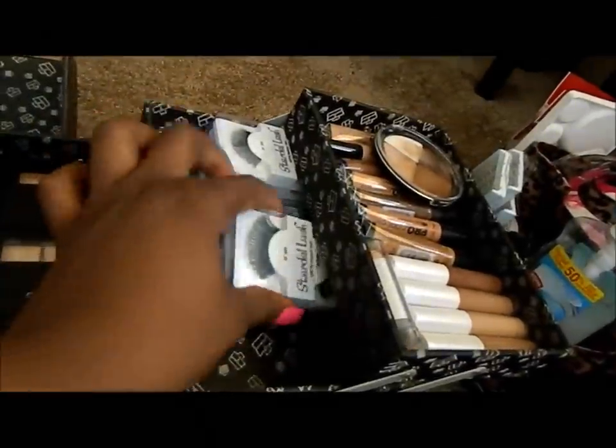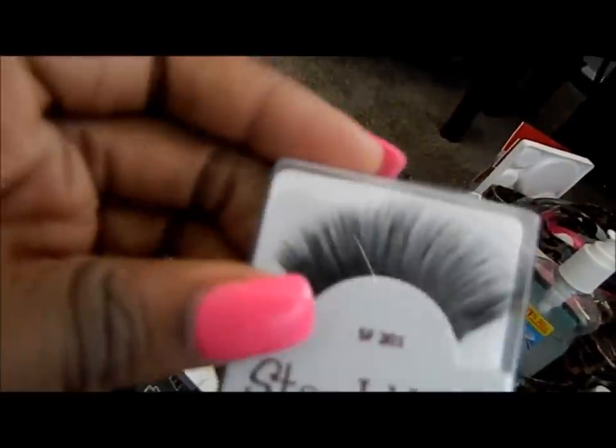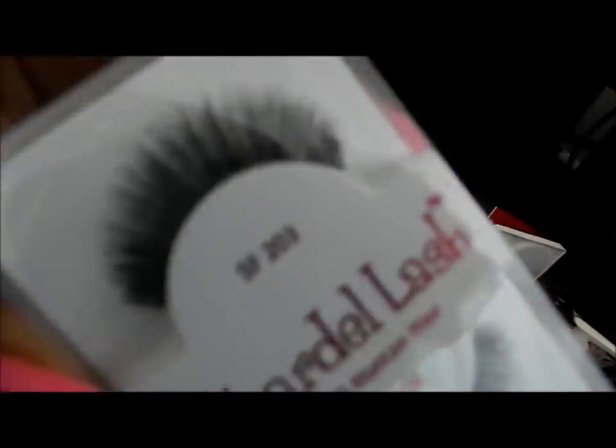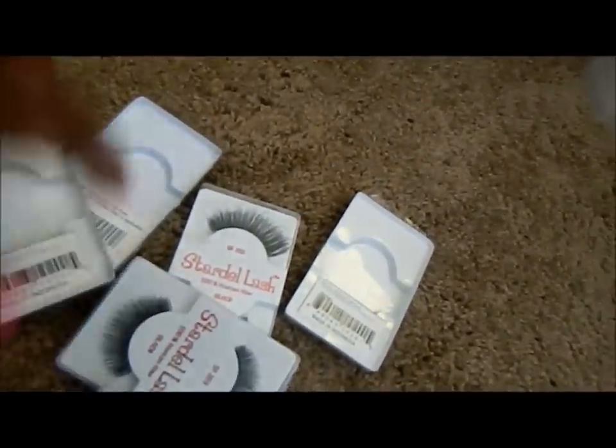Some of the lashes I have are Stardale lashes — I have lots of them: 102, 202, 203, 201. I also have some Red Cherry 202s, and a lot of my clients like the Red Cherry so I'm really running out of those. There are also more Stardale 203s, so as you can see I have a variety of lashes.